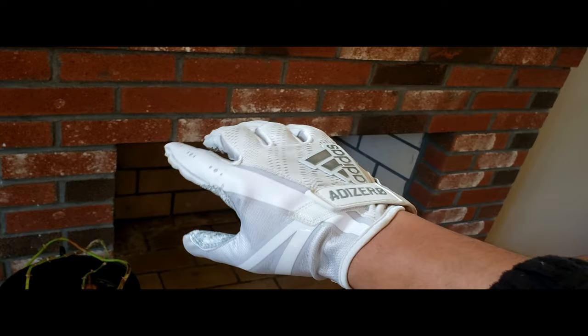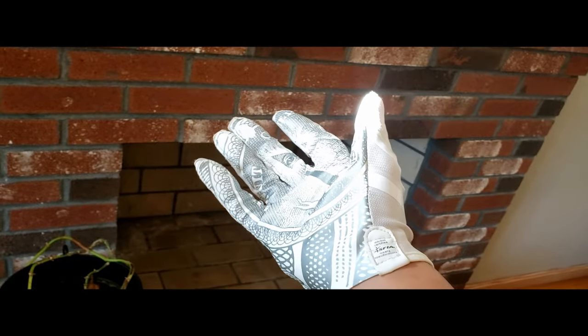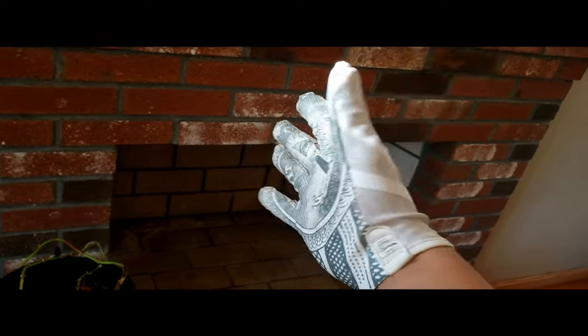So if you've got a pair of gloves and they're full of sweat, mud and dirt, wash them just like this and you'll preserve them in really good condition. I hope you found this video helpful, and thank you for viewing. See you soon!